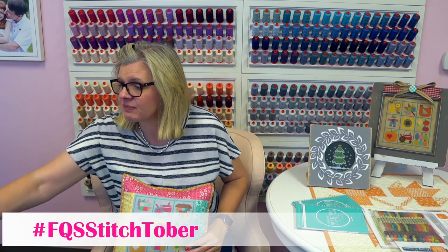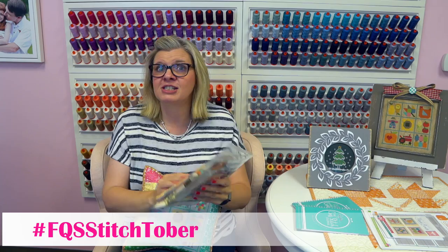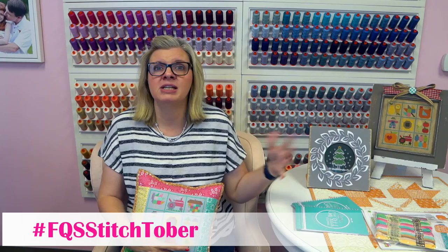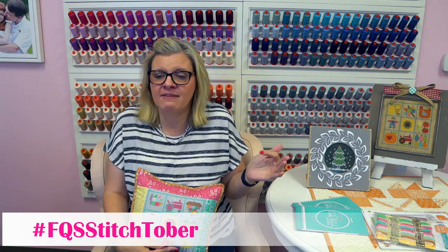We have all of the patterns on sale for fall and Halloween through tomorrow at midnight to celebrate Stitchtober. So if you're interested in stitching along with us, our hashtag is FQSStitchtober. Lori Holt will be posting and I will be posting — I would love for you guys to join me and celebrate Stitchtober with us.